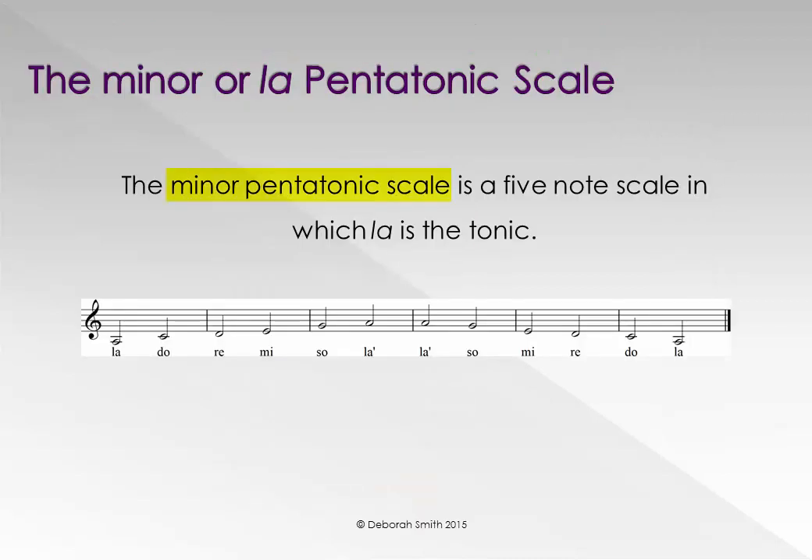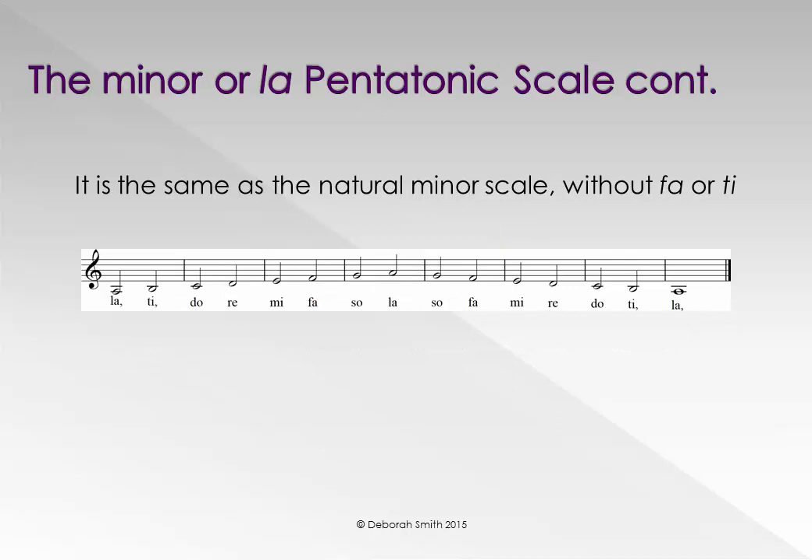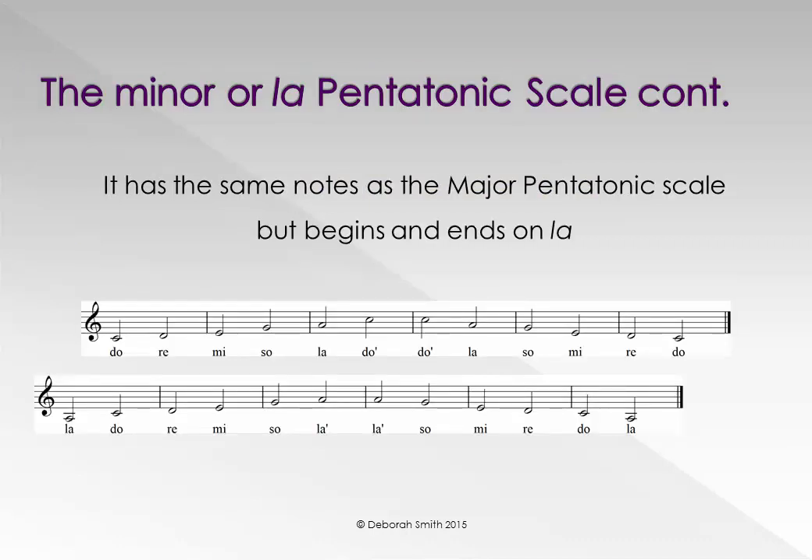The Minor, or La pentatonic scale, is a five note scale in which La is the tonic. It is the same as the Natural minor scale, without Fa or Ti. It has the same notes as the Major pentatonic scale, but it begins and ends on La.